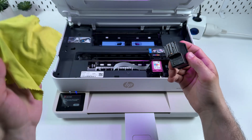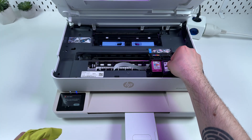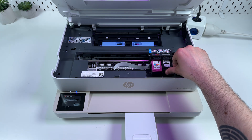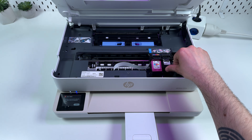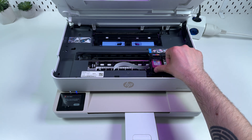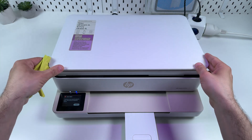After this, take a dry cloth and wipe the ink off, then place the cartridge back and push it forward and up until it clicks into place. Repeat the same action for the color cartridge, and then close the scanning unit.